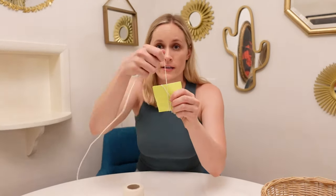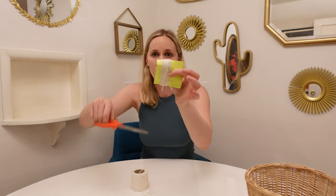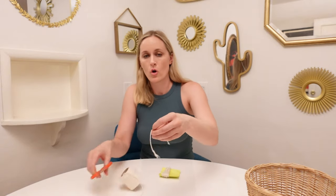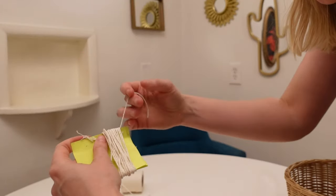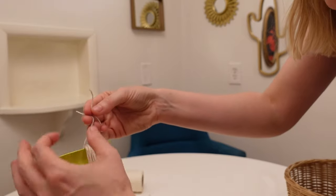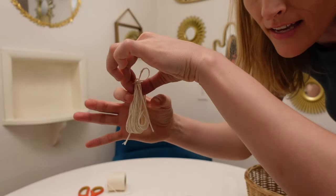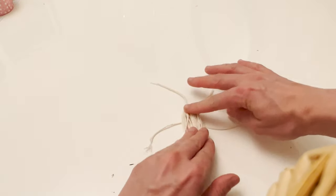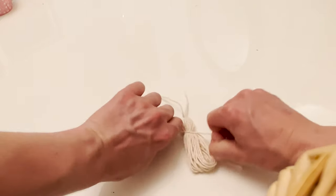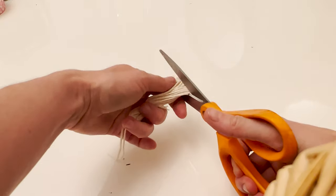I've decided I want mine to be 20 wraps. So you wrap 1 through 20, then trim. Next, cut two pieces of yarn. You want to keep the whole thing together, so loop a piece of yarn up on the top and double knot that. Then slide your tassel off and you'll have this tied loop. Now we want to tie off the head of the tassel — put your yarn down and tie it where you want the head to be, then cut the loop. Trim off a little bit to make a flush edge.